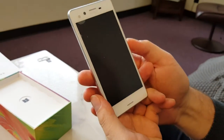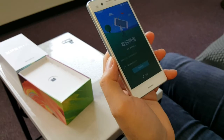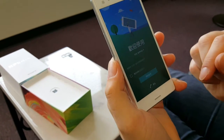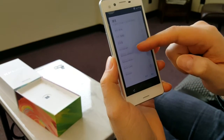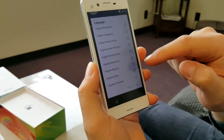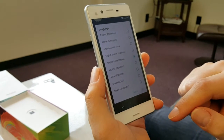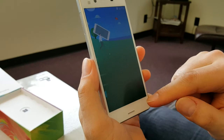Now we're going to power on the phone. After you turn on the phone, click the language selection, choose United States, click OK, and go through the setup.